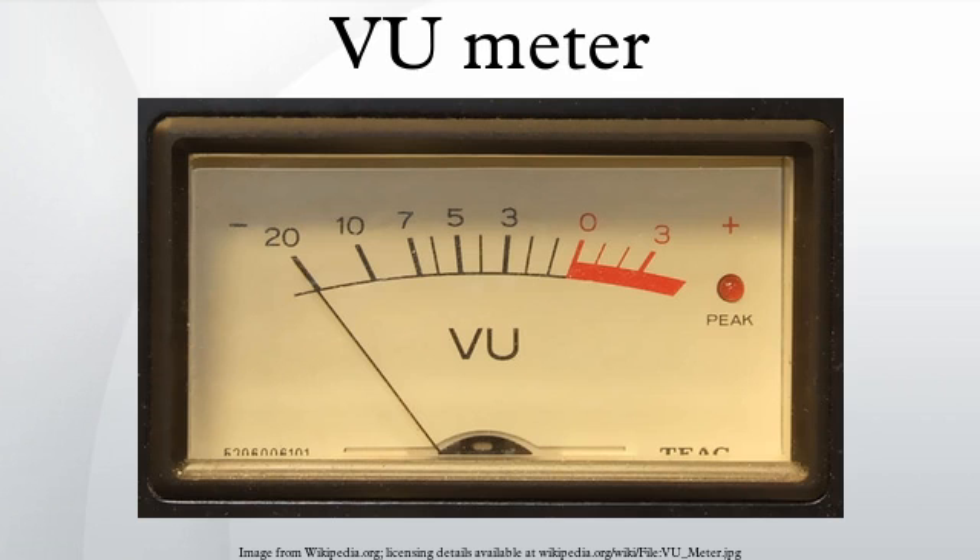The meter was designed not to measure the signal, but to let users aim the signal level to a target level of 0 VU, so it is not important that the device is non-linear and imprecise for low levels. In effect, the scale ranges from -20 VU to +3 VU, with -3 VU right in the middle.